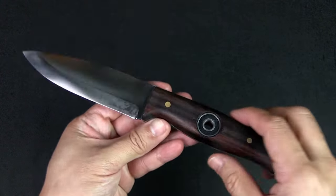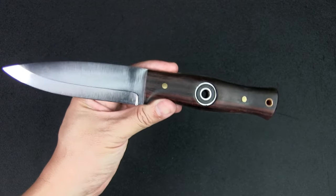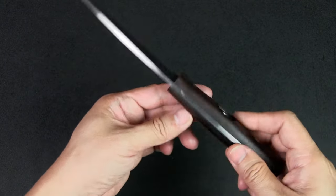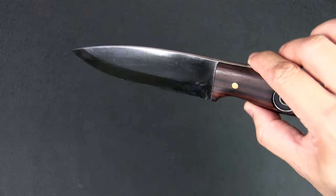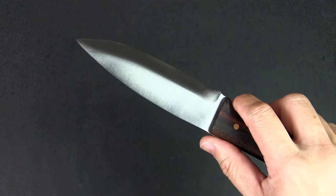Let's look at some specs. The blade length is 4.5 inches, the handle is also 4.5 inches, for an overall length of 9 inches. The weight is 200 grams or 9 ounces. It has a drop point style blade — as I said, really reminiscent of the Woodlaw — with a Scandi grind and mirror finish.